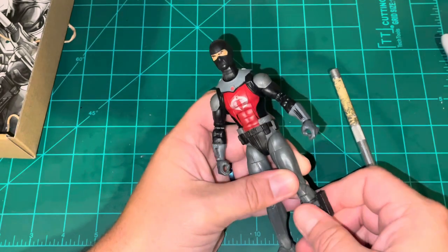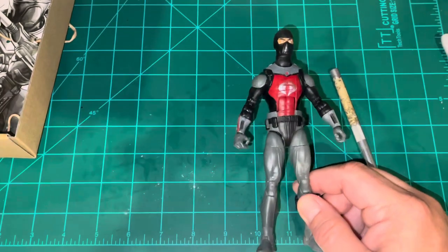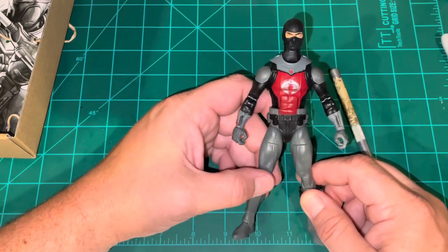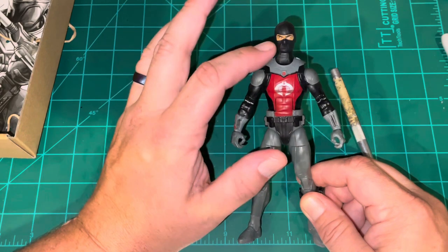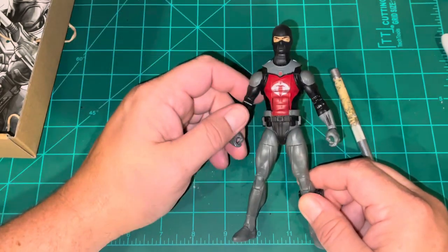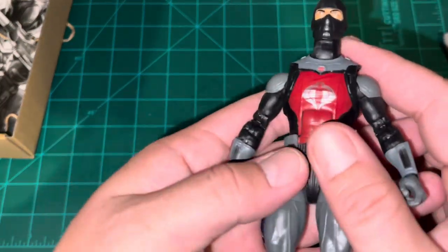It seems as though this piece of dive gear hides that gap. Overall so far I'm not super happy with this figure just because of the way the neck looks. Unless that long neck is to accommodate accessories gear, he's not going to look good unless he's geared up. I would have preferred a shorter neck so the figure looked good without all the dive gear on.